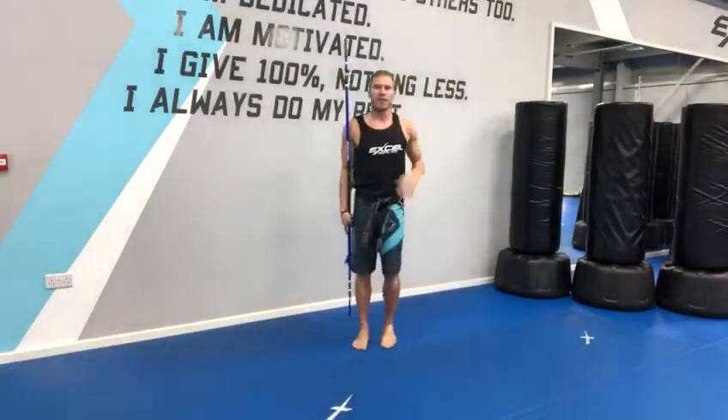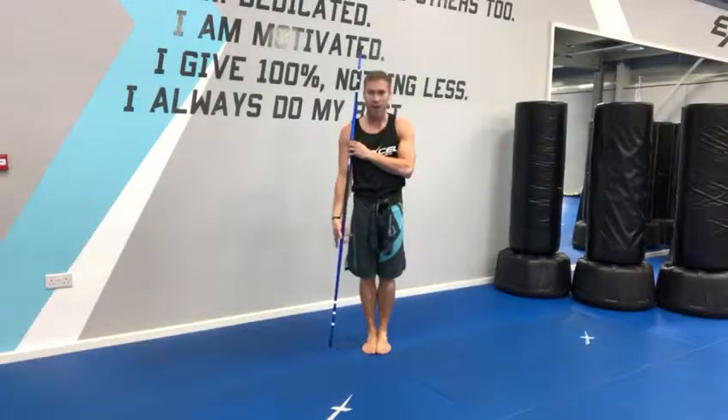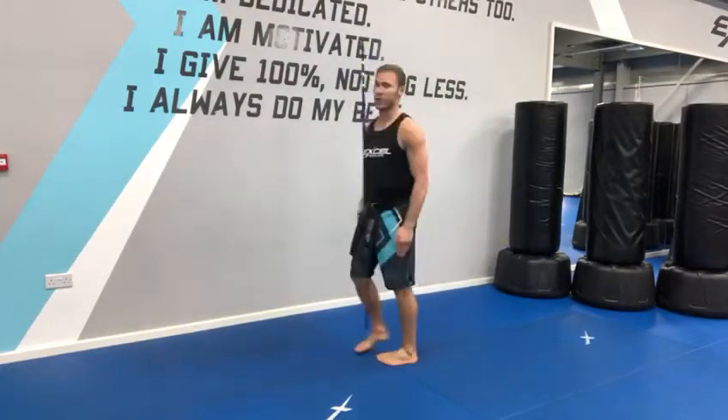So from the start, the bo staff is touching your shoulder on the front of your body. Your hands are on the bo staff. From there, you bow and the bo staff goes with you. The bo staff follows you. So bow.